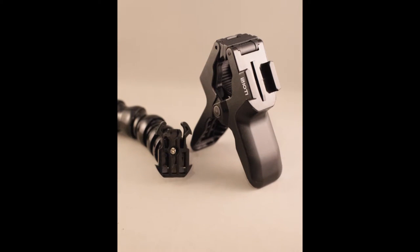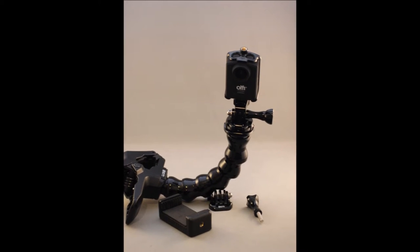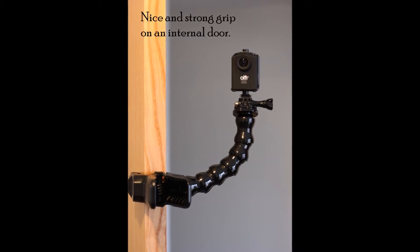The gooseneck is constructed from interlocking plastic elements which have a decent amount of friction between them, so they stay fairly rigid. However, it'll be a matter of time to see if they remain as tight or wear away slightly.